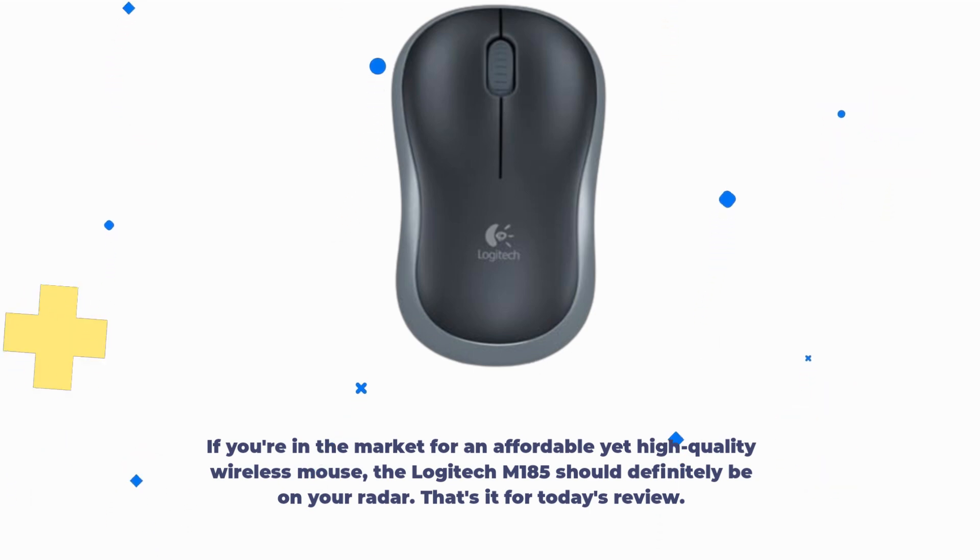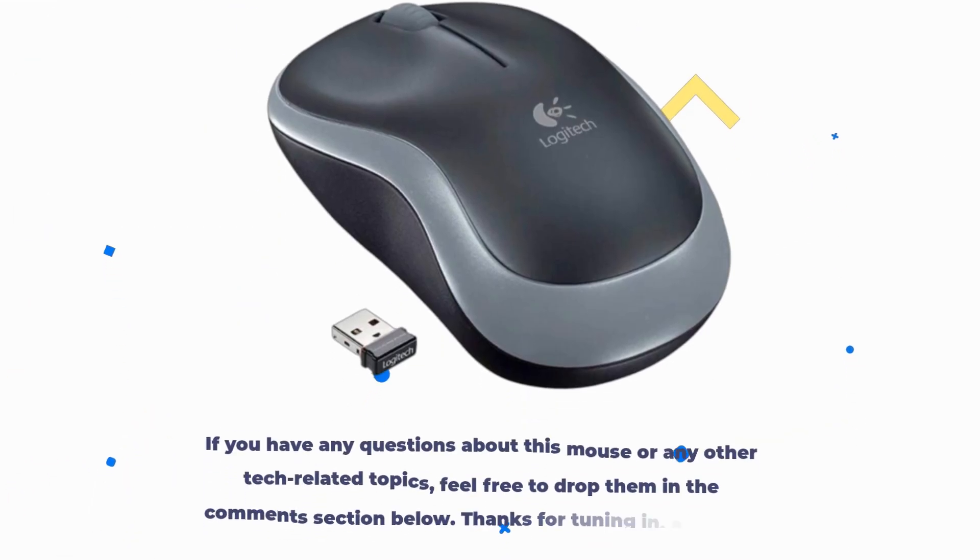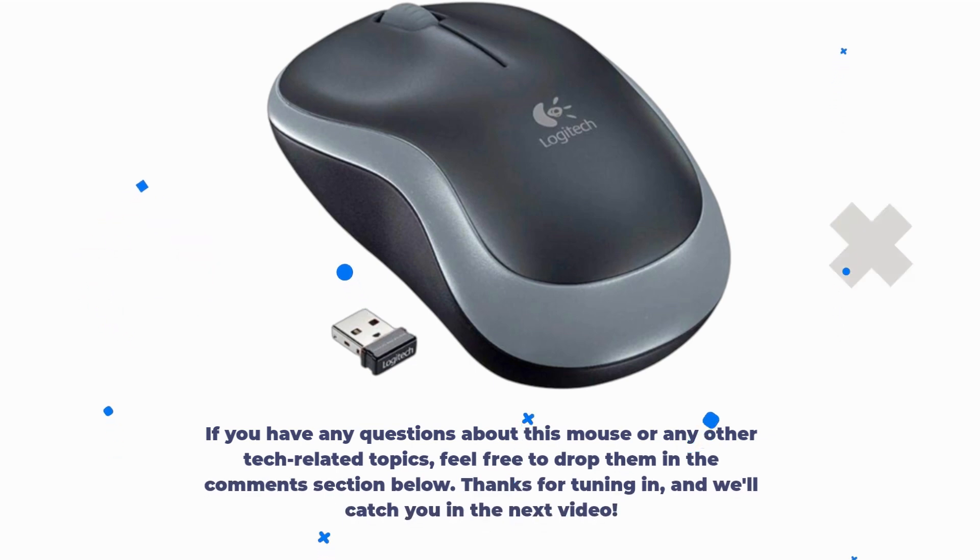That's it for today's review. If you found this video helpful, please hit that like button, and don't forget to subscribe to UK Pro Reviewer for more tech insights and product reviews. If you have any questions about this mouse or any other tech-related topics, feel free to drop them in the comments section below. Thanks for tuning in, and we'll catch you in the next video.